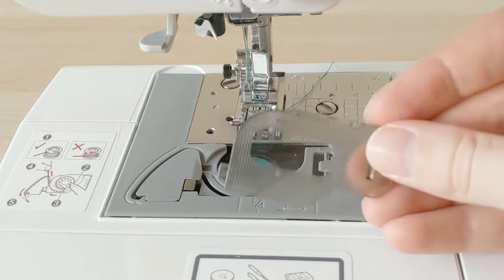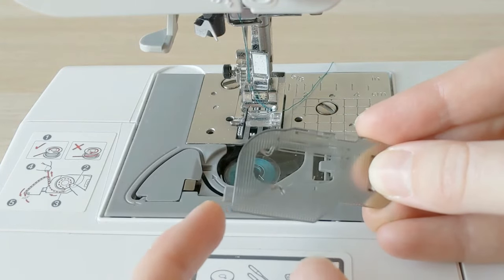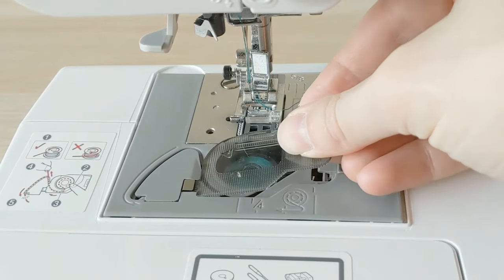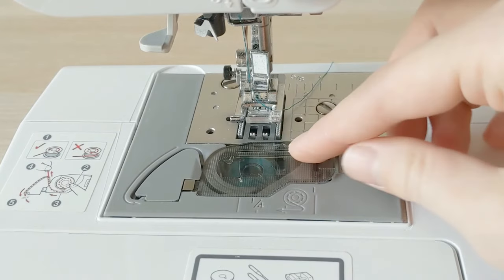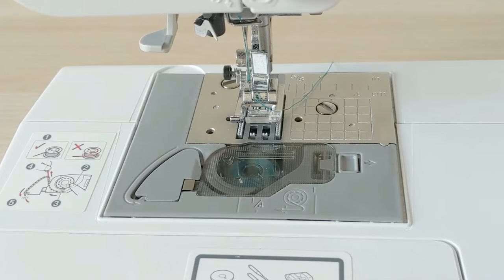Now all that's left is to put the cover back on. Line up the little tab on the left side under the silver rectangle, tuck it in, get everything lined up, and press down on the plastic cover. Everything is ready to start sewing — your sewing machine is now officially threaded!